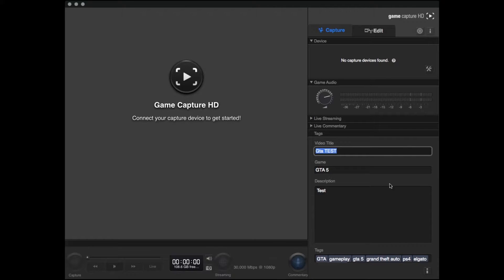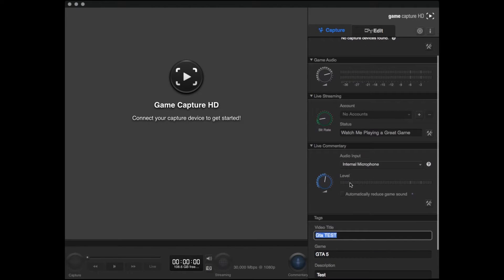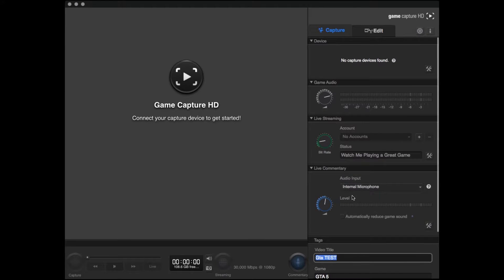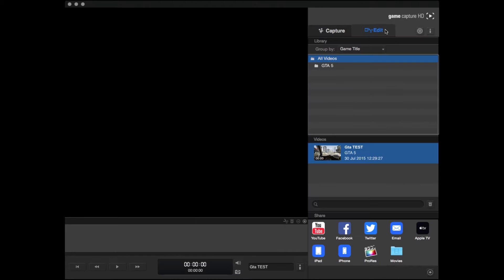Here you can name and tag your video and add a description ready for uploading. There are also live streaming options and you can add your commentary here. Over on the Edit tab you can load up your previously recorded footage and access your share options.